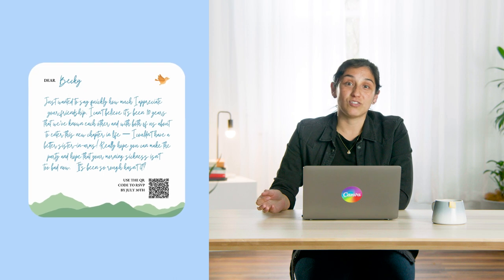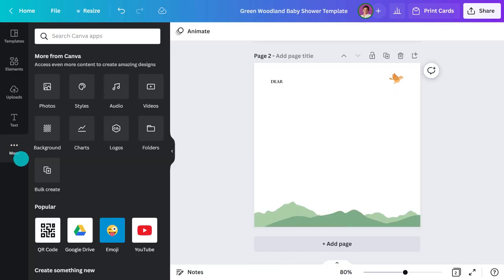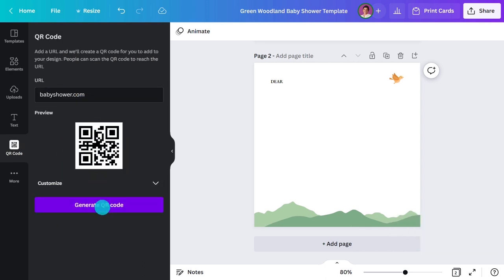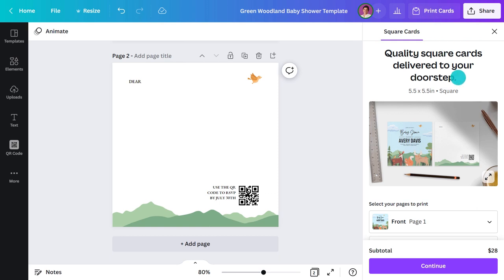This is going to make the invitation so much more personal — I can write something that shows how much I value their friendship. I'm even going to add a QR code. The beauty of a QR code is that it can be linked to just about anything: an email address, a website, even another Canva design — maybe even give guests directions like a map. To add the QR code, go to 'More,' find the icon, paste in the URL and hit 'Generate.' It's really that easy.